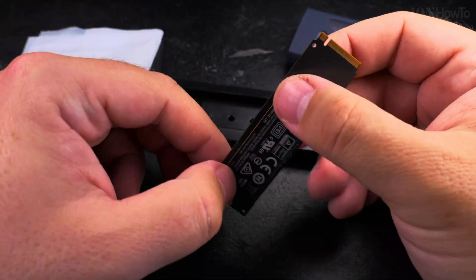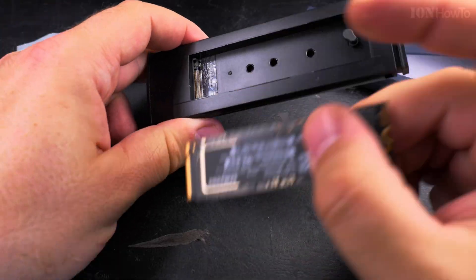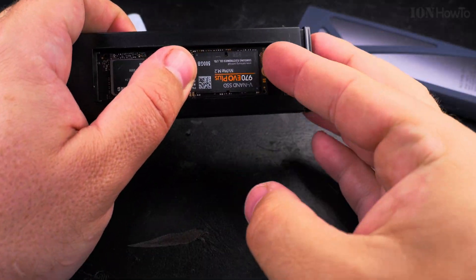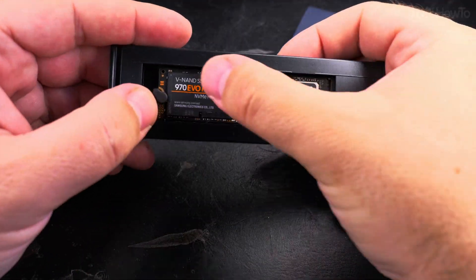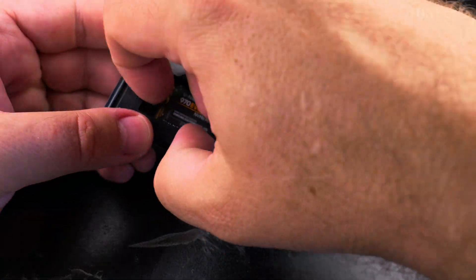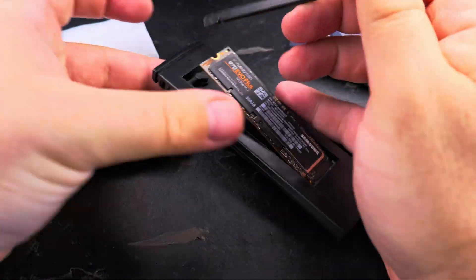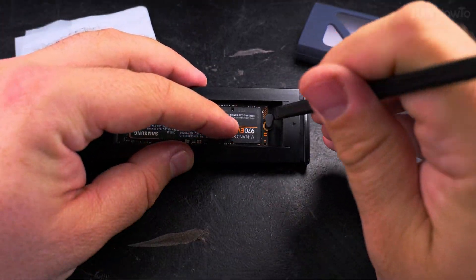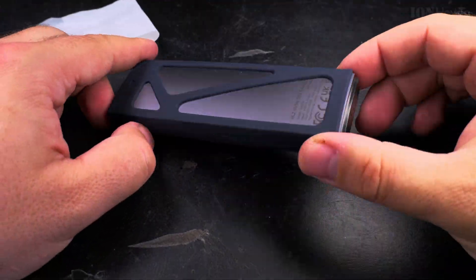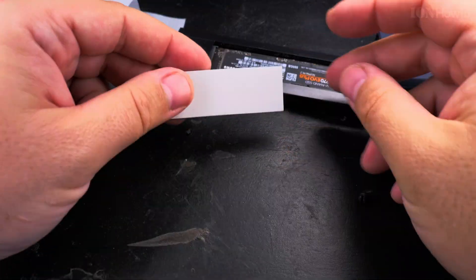This NVMe drive is a Samsung 970 Evo Plus, and it's not working well in the computer. I'm really trying to see if I can make it work in an external NVMe enclosure — and it did work. I was trying to make it work again because it was really unusable; it was freezing. The NVMe SSD would go to 100% and freeze the whole computer, and the only way to recover was to restart.